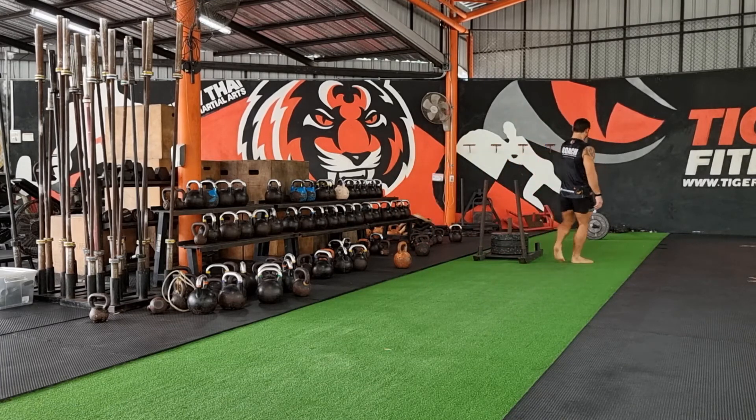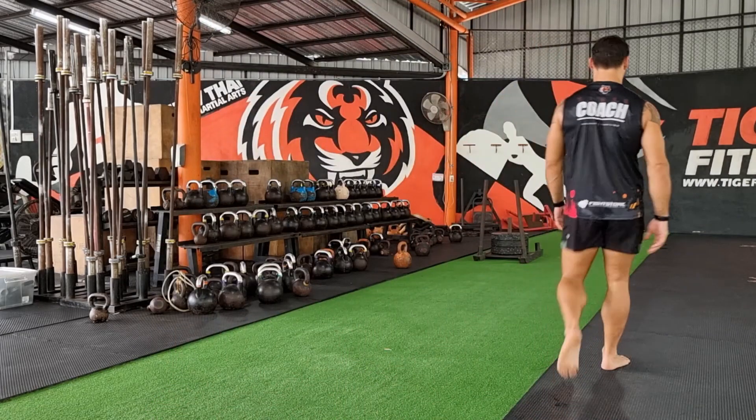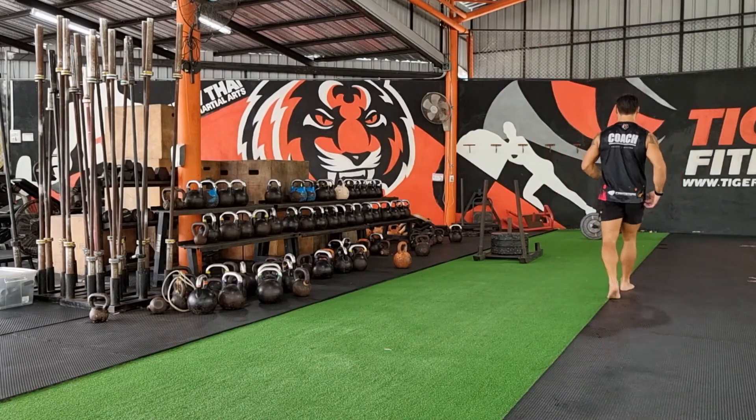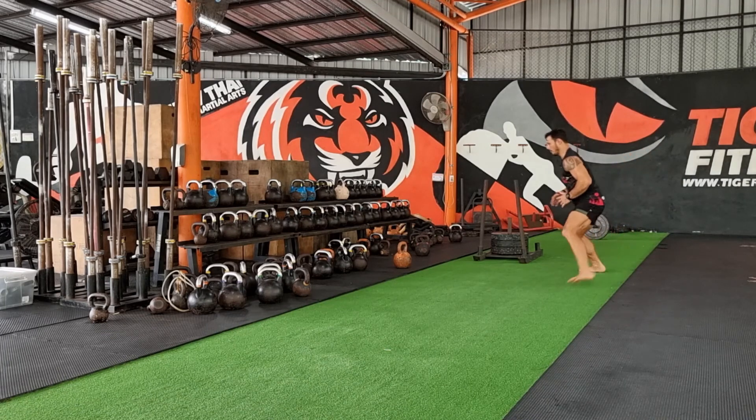Nice athletic stance — set, go. Out, touch, out, touch, shift through, walk back, recovery. Hit the same thing on the other side.